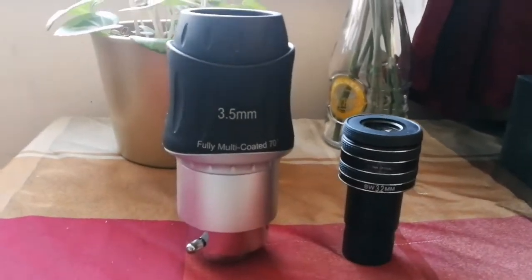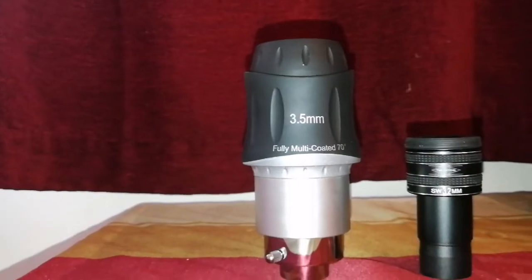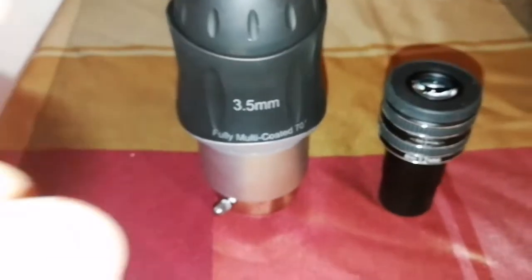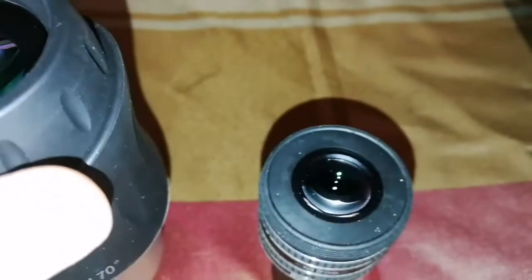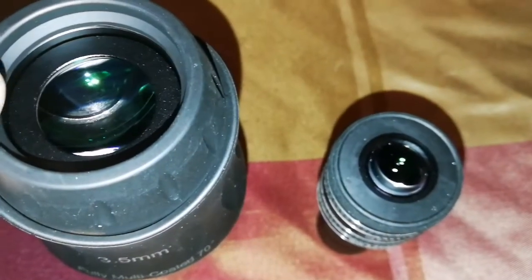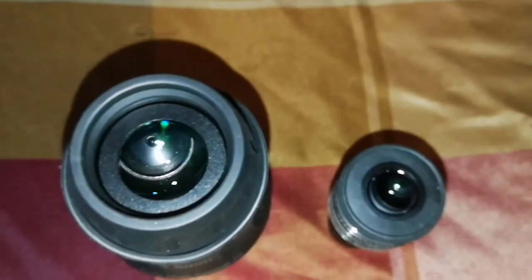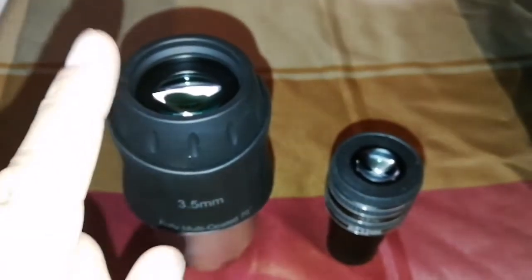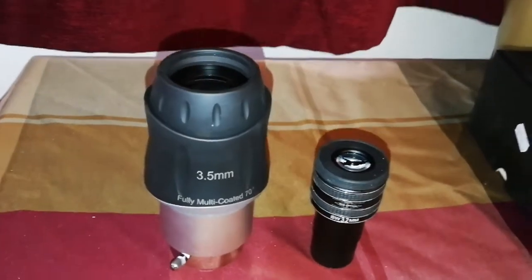Now I'm going to make a direct comparison between the sizes of these two eyepieces. As you can see, this one is almost half the size of that one, and weight-wise it's a quarter of the weight. The eye lens part on the new one is probably around one-third bigger than the TMB — I can confirm it's around one-third bigger.